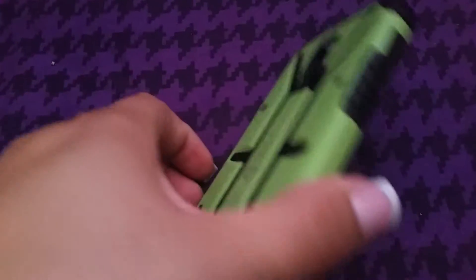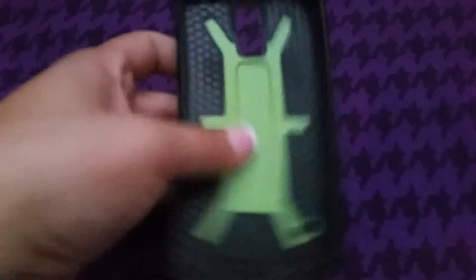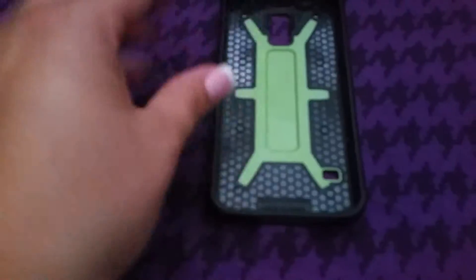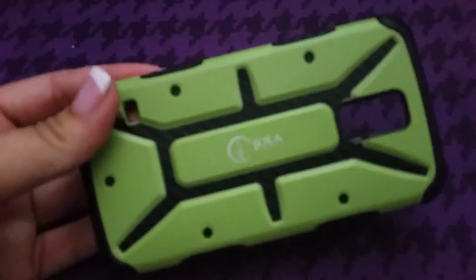I do feel like I get good grip with this case. I don't know if you can see the little grooves on the side there. They're on both sides of the case. It is a hard plastic, but I feel like I had a hard plastic case before and it couldn't breathe — it was kind of overheating — and this case does not do that to my phone at all.